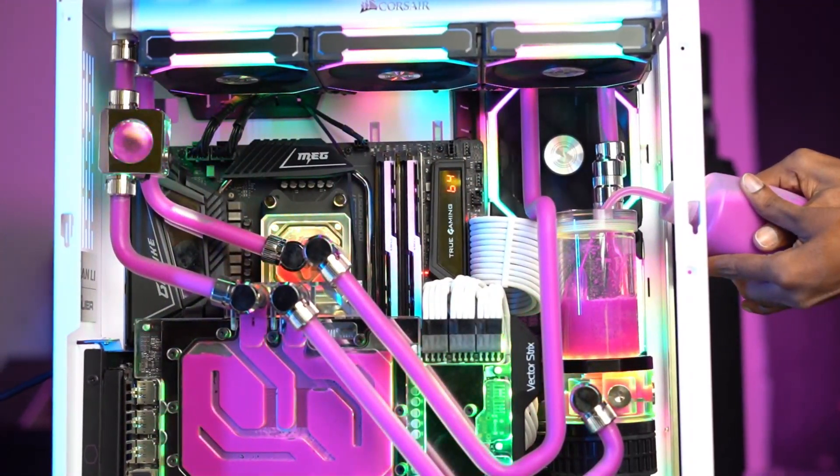So liquid cooling PCs — do they still make sense in 2022? We're going to talk about everything from the assembly to post-ownership experience.